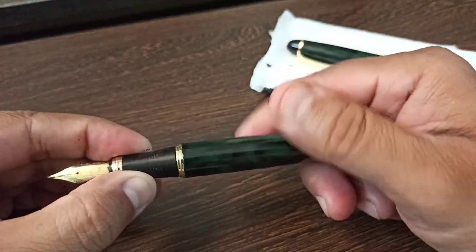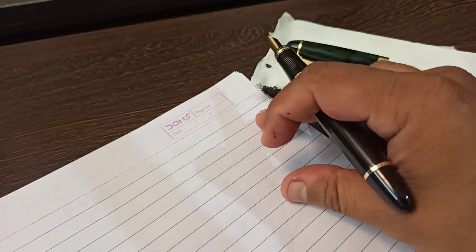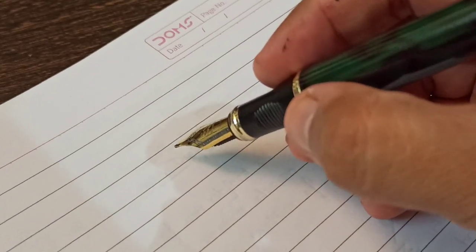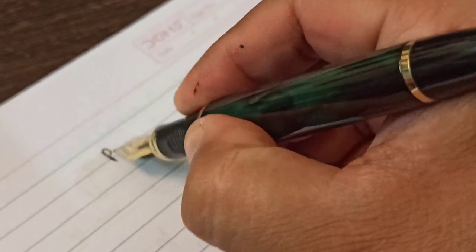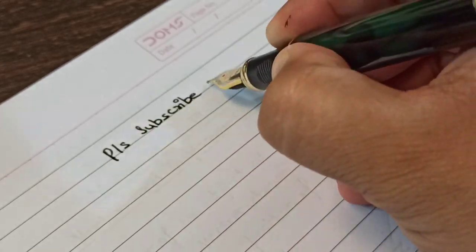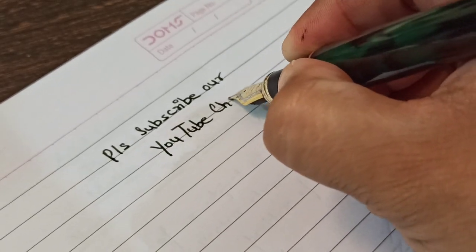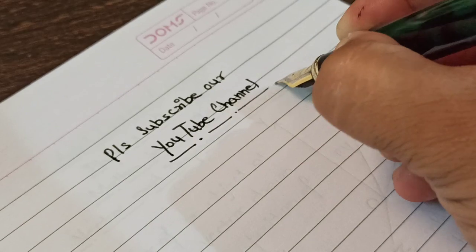Let's see how this pen writes right after filling the ink. I'll take some paper and quickly write something. Let me close this up. Please subscribe to our YouTube channel.